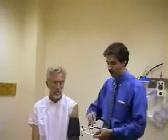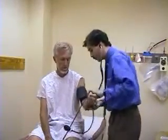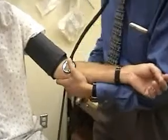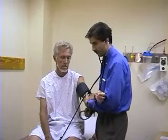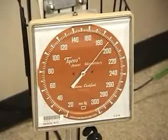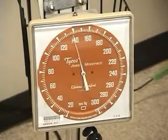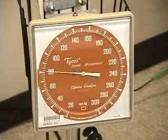Now I'm going to listen for the blood pressure using the stethoscope. If you have a stethoscope with both a diaphragm and a bell, you want to use the bell to better hear the blood pressure. I'm going to support the patient's arm and place the stethoscope over the brachial artery. I'm going to pump up the blood pressure cuff to about 20 millimeters above the palpable systolic blood pressure, then slowly let the cuff down at about 2 to 3 millimeters per second. The first two sounds you hear will be the systolic blood pressure, and the final sound will be the diastolic blood pressure.